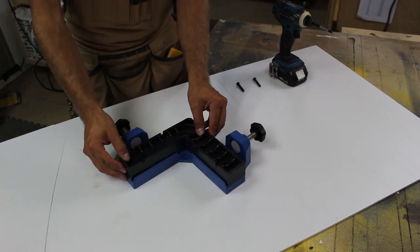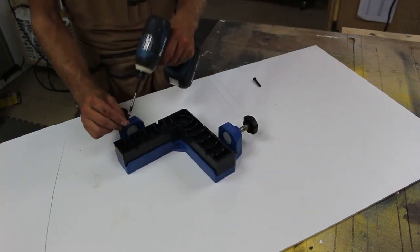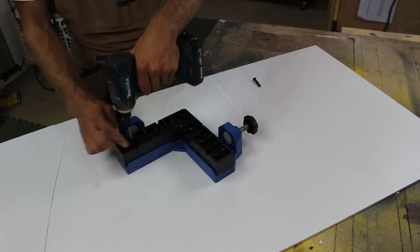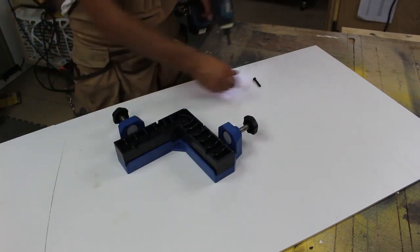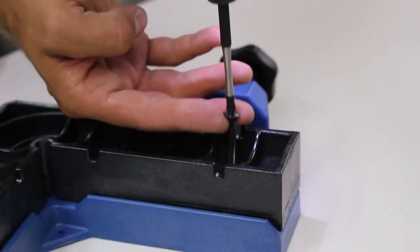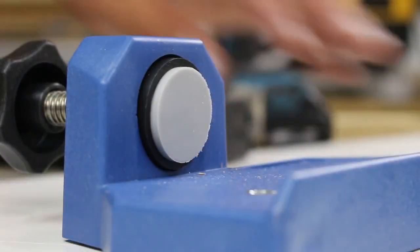Rockler's Assembly Square is attached to the corner clamping jig by two machine screws. Simply drive the screws and secure the assembly square and you are ready to rock for perfect 90 degree assemblies. The large glass-filled polycarbonate features an extra wide base, high walls, and strong Acme threaded screws to hold your workpiece securely in place.